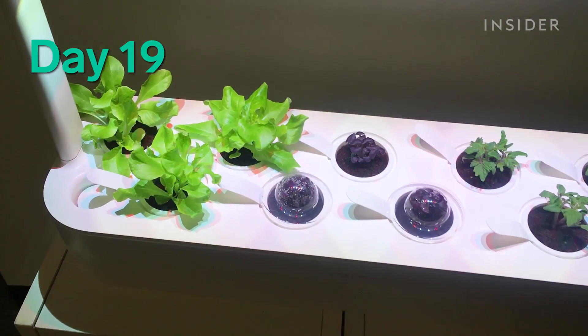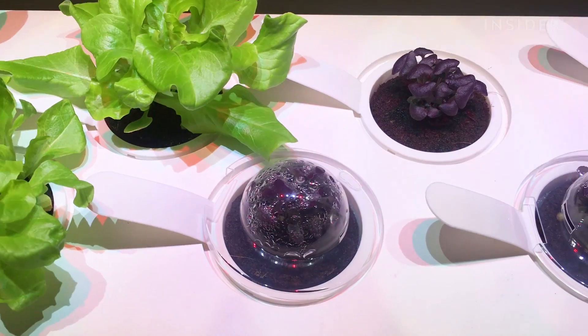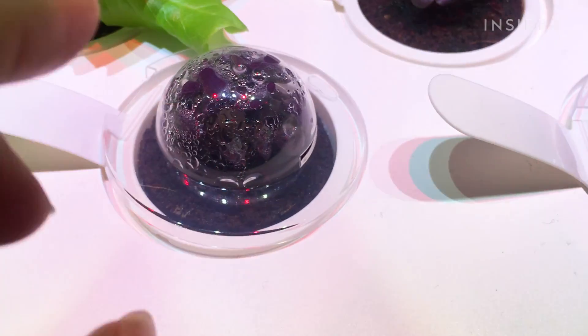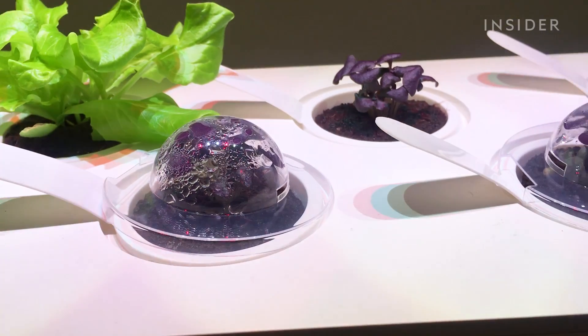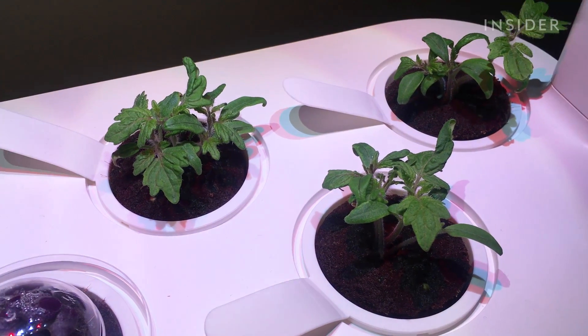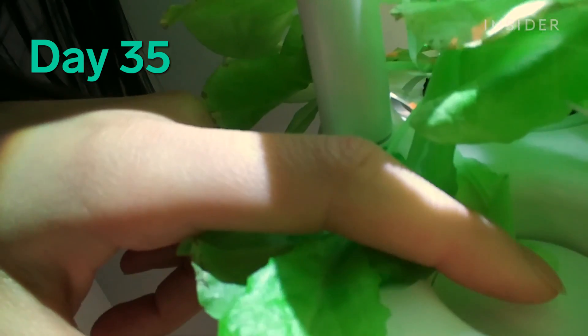Checking on the plant babies today. Check out that lettuce — it's grown so much over the holiday weekend. And then it looks like the basil — these guys look like they're ready to come out of the capsules, they're kind of pushing up against it. And then we have the tomato plants over here. I'm super excited to see them have actual tomatoes growing on them. This water filler situation is almost back to the bottom, which means it's about to run out of water again, so I'm gonna refill it.